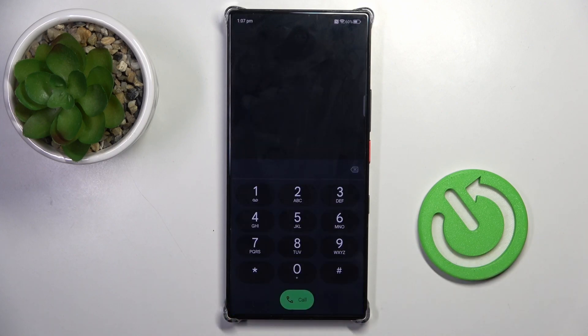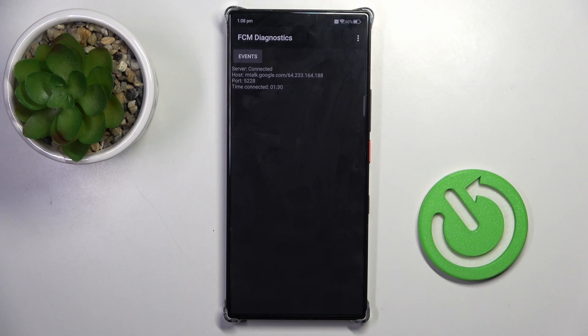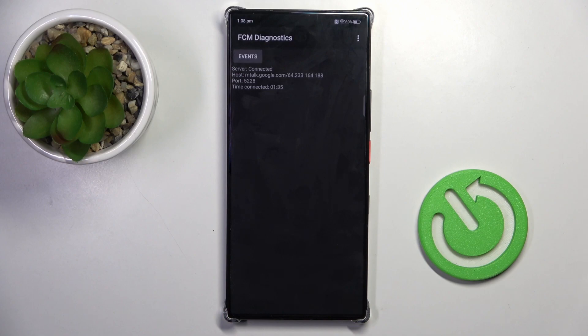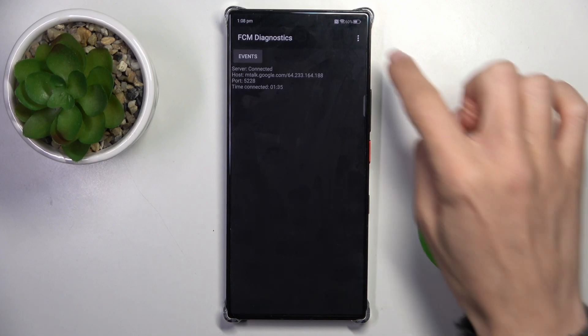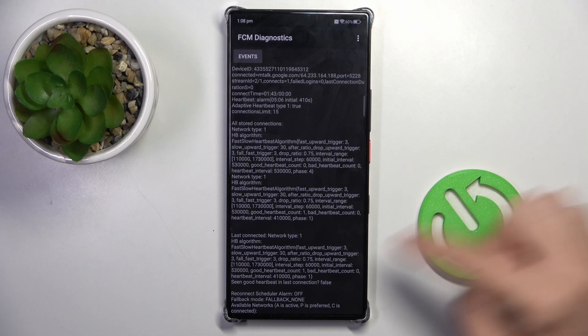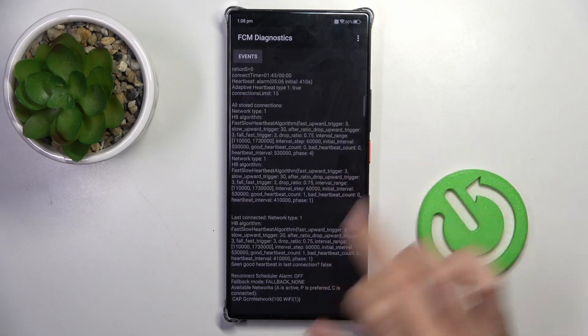Let's go back. The last code I wanted to share with you today is *#*#426#*#*. And here we've got FCM diagnostic mode, where you can check events and status. If you want to explore it a bit more and gain a bit more knowledge, tap on the more icon and click on advanced view — here we've got way more details.